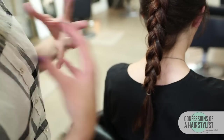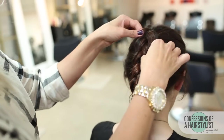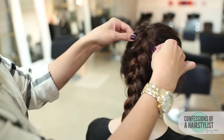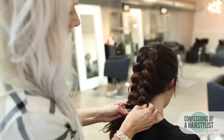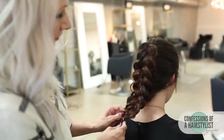Now basically all I'm going to do is go ahead and pull the braid out a little bit. You can see that I'm simply pulling the hair out to make it nice and plump. This is a great technique for fine textured hair because it makes your hair appear to be a lot thicker and fuller.